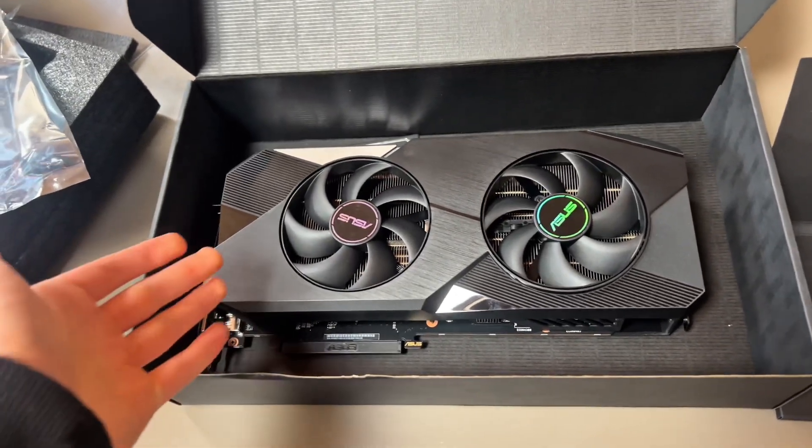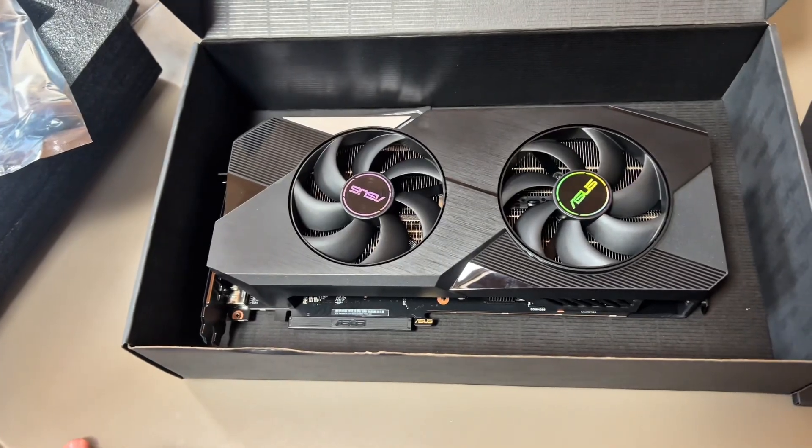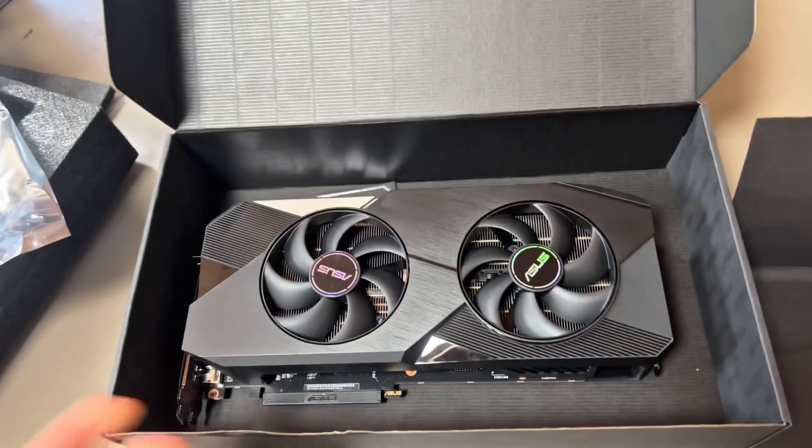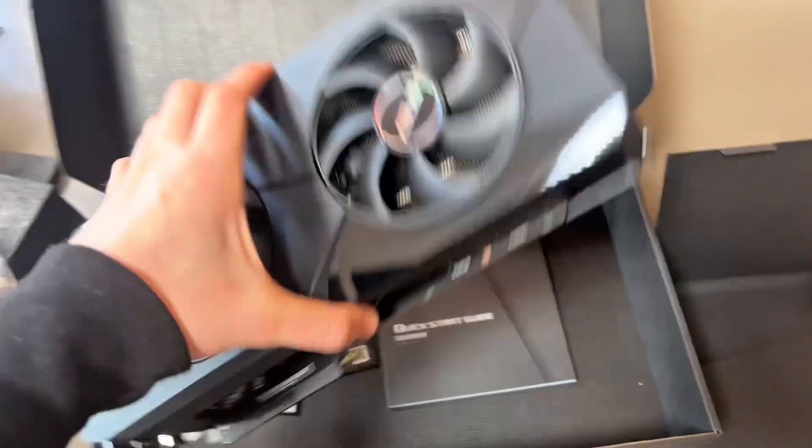I think it's obvious this card's going to run games at 1080p no problem, but maybe I'll do 1080p if you guys really want it. Tell me down in the comments below what games you'd like me to test out, and I'll make sure I do so.